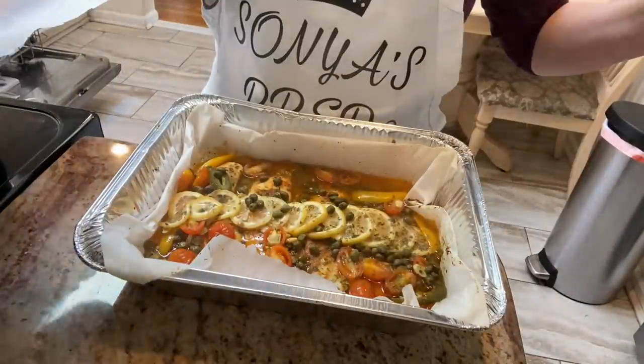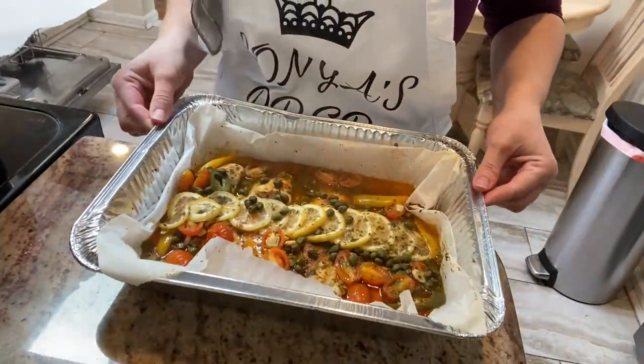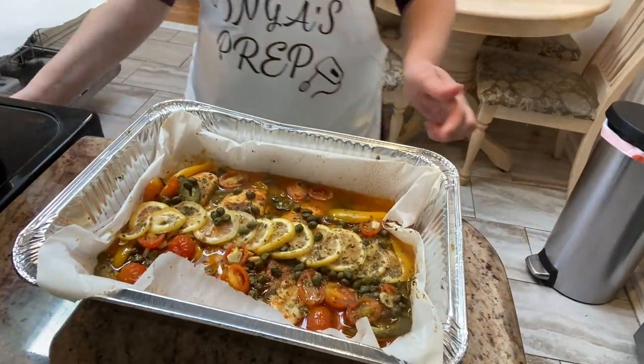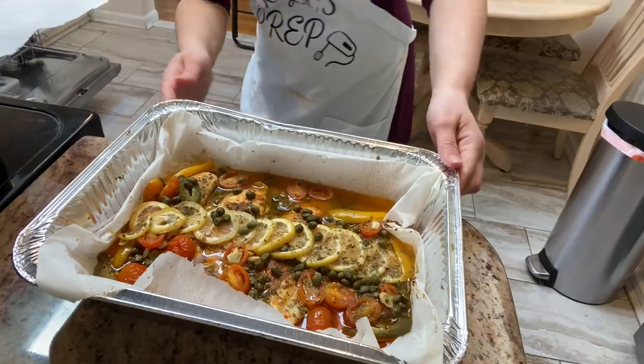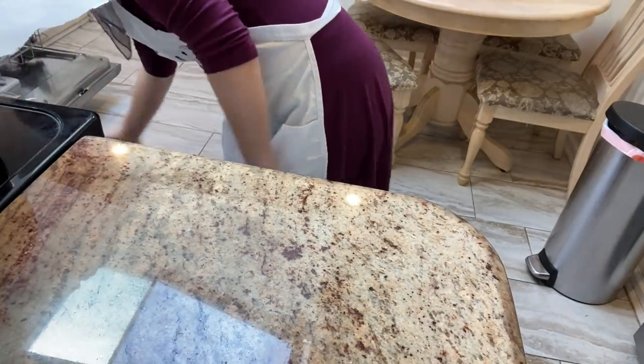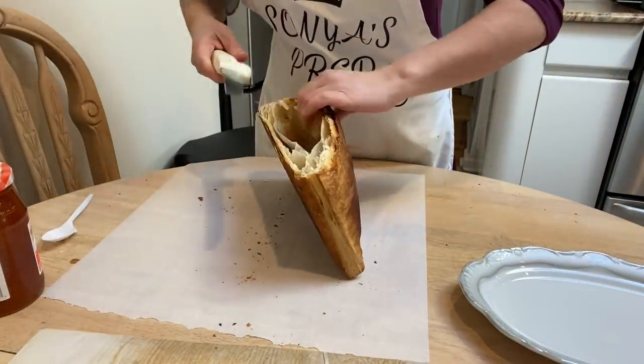The fish has been cooking for about 15 minutes covered and now I want to uncover it and place it back into the oven just to crisp up and get that beautiful golden-brownish tinge. I place it in the oven for about five to seven minutes until they look perfect.